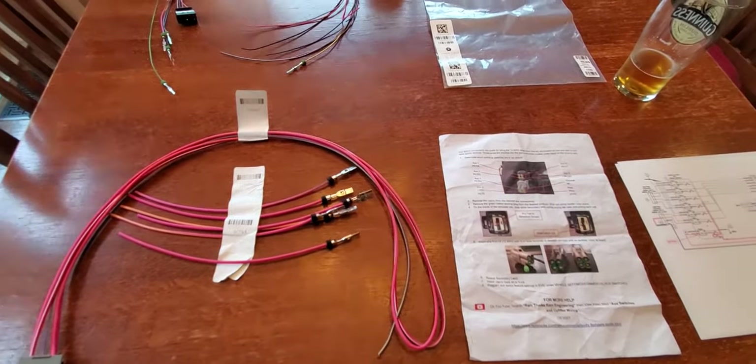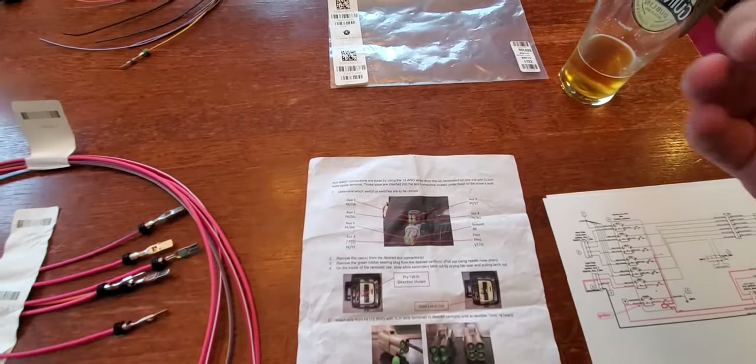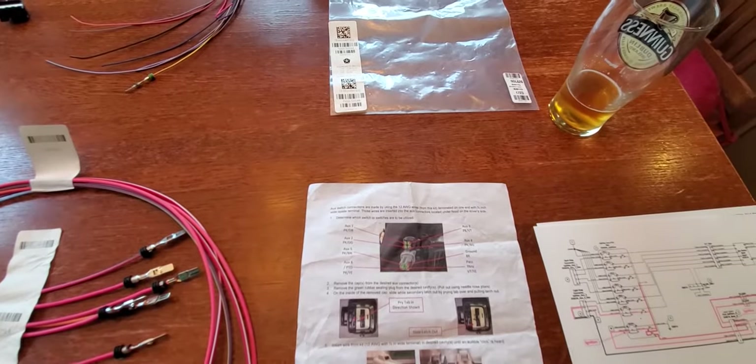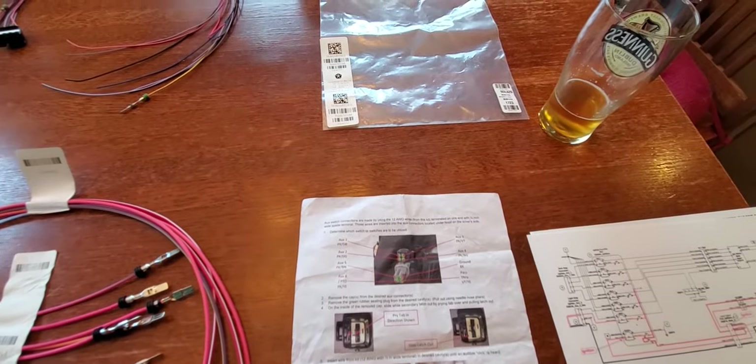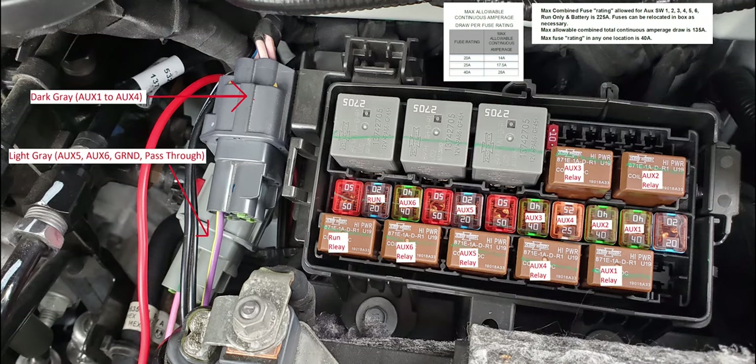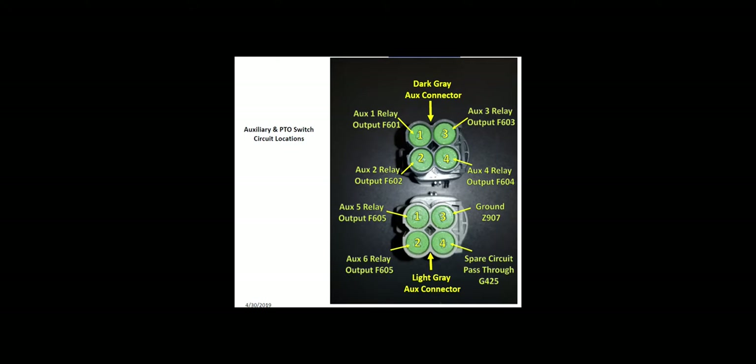You would open the hood, get into the engine compartment, and on the driver's side near the firewall, high up close to the hood, you're going to find two ports: one dark gray and one light gray below it. Each of those AUX power ports has four smaller ports in it. The upper left on the dark gray corresponds to AUX 1, the lower left to AUX 2, and so forth, according to the diagram.